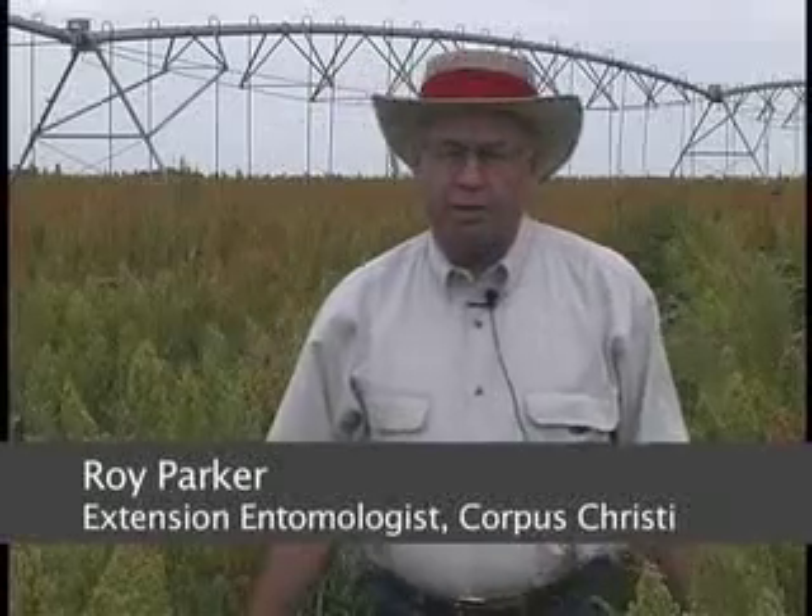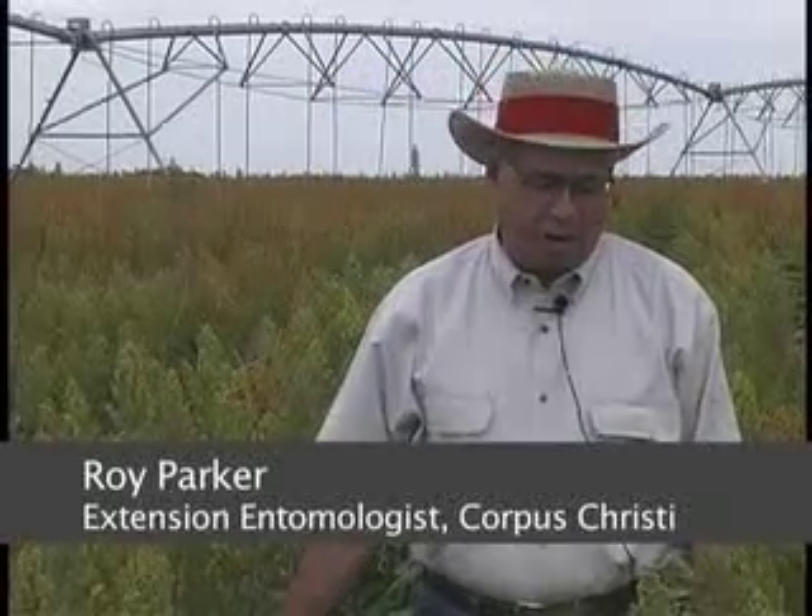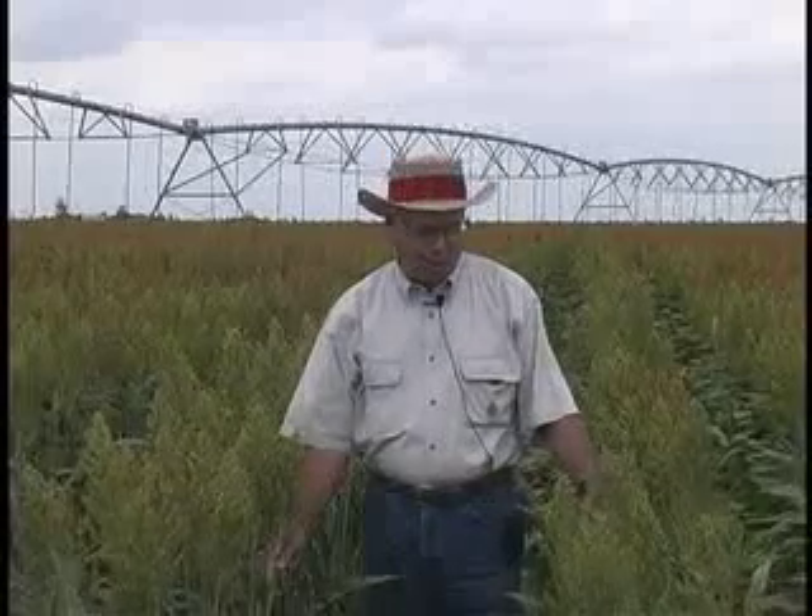Here we are in San Patricio County on the Clarence Choplis farm. We've had a study going here now for three years to compare three different plant populations on two different row spacings. This will be the fourth year of the study.